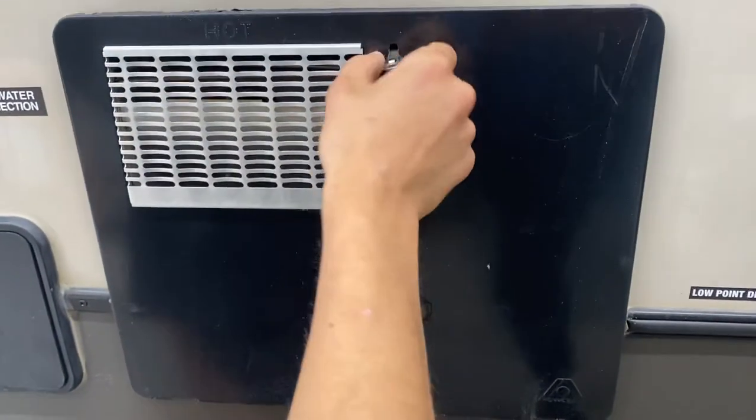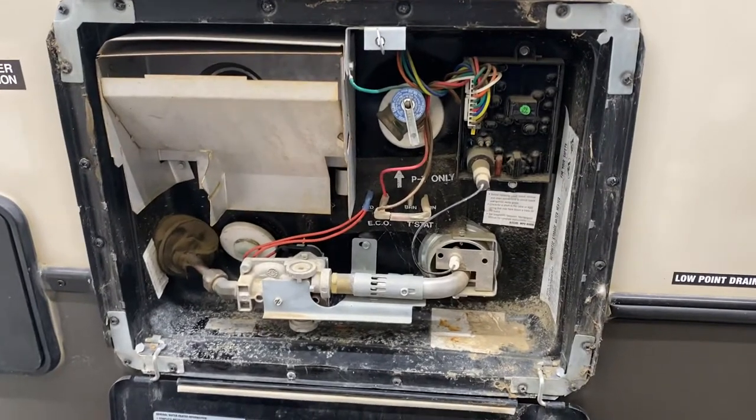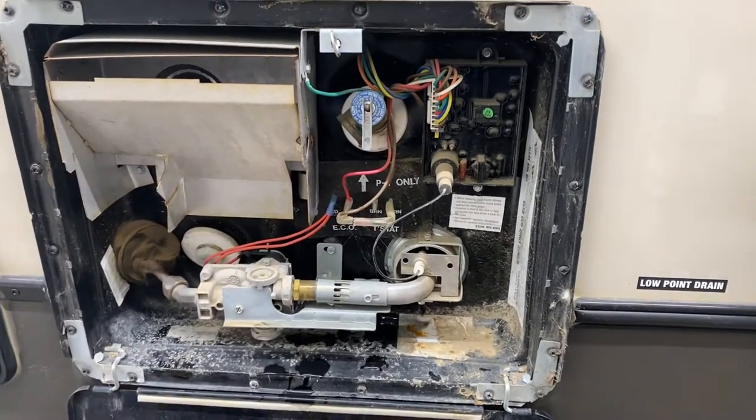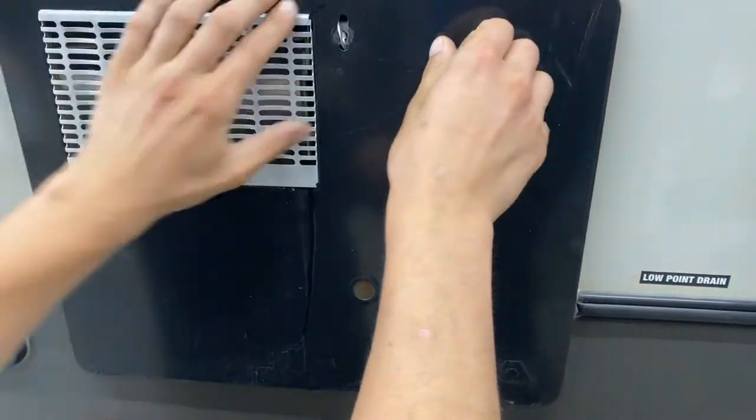There's a water tank right here — line up that little keyway and it pops open. All the controls for turning it on are just inside the unit. Before you turn it on, hit this pressure relief valve right there and make sure that shot of water comes out. That water coming out lets you know it is full and it's safe to fire it up without burning anything out.